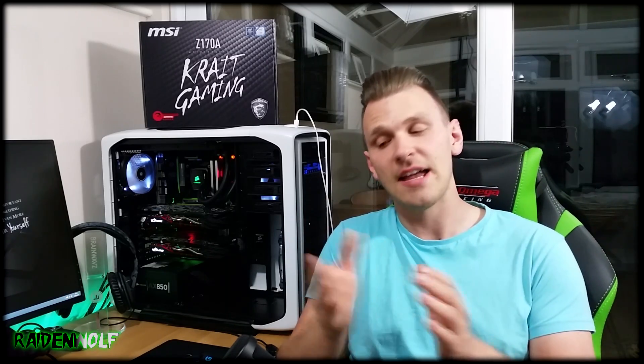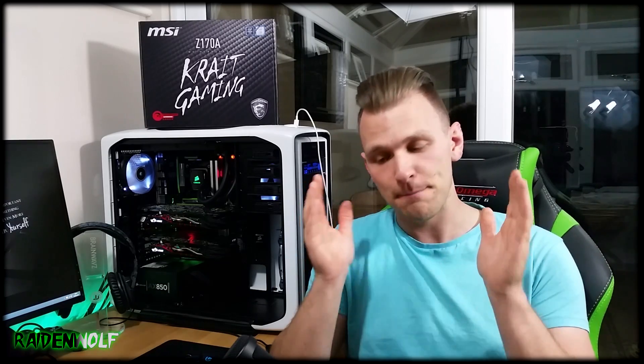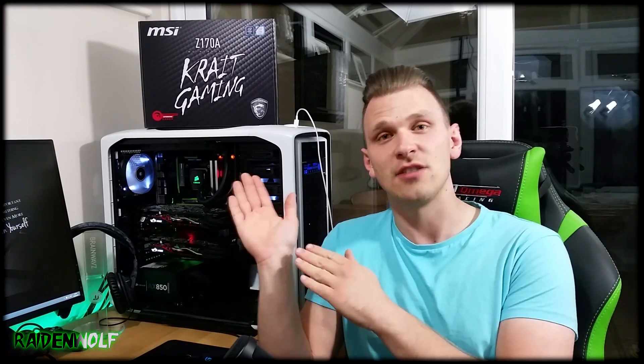What's going on guys, so today we're going to look at the MSI Z170A Crit Gaming motherboard. MSI themselves were actually nice enough to provide me with the Crit Gaming motherboard, a Skylake CPU, and even some Corsair Vengeance DDR4 RAM. A big massive thank you to MSI for providing these parts today. This is actually the first time I'm going to be able to get my hands on Z170 and Skylake, so I'm quite excited.